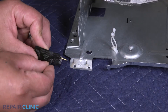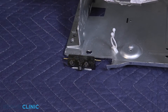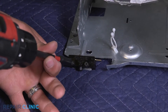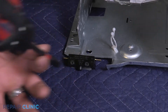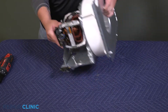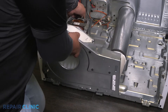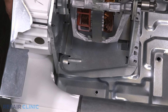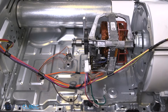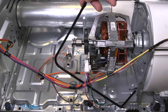Position the belt switch and re-thread the two screws. Insert the assembly into the exhaust duct while positioning into the dryer. Insert the end of the arm in the blower housing, then place the arm underneath the retaining bracket.